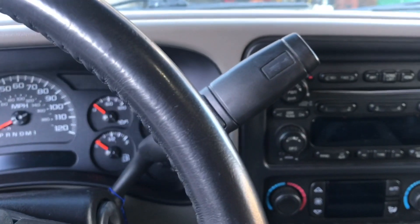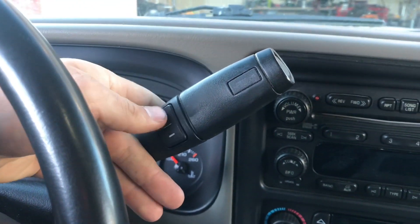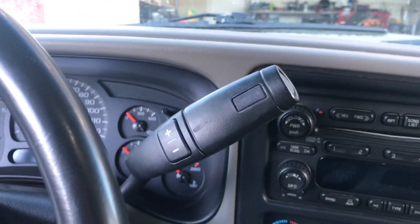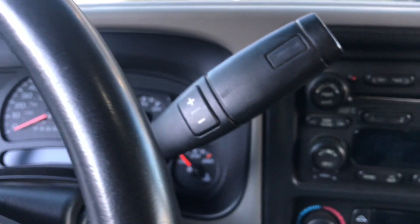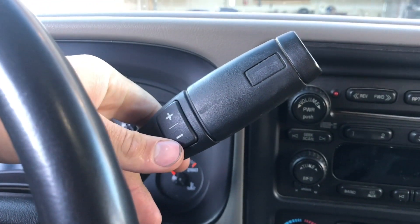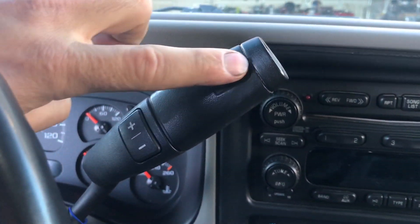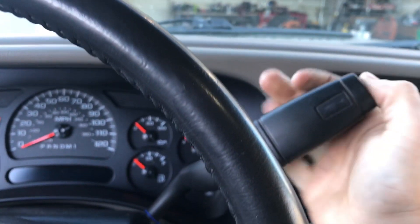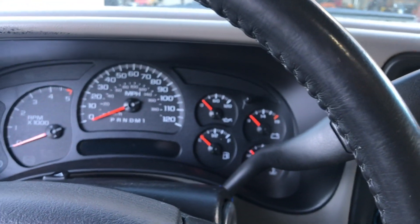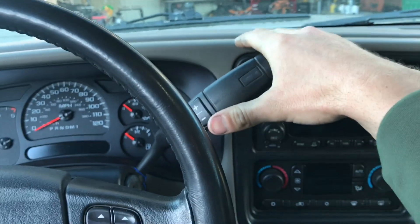On the Duramax, the '06-'07s came with the NNBS shifter. This one has the tap shift up and down for the manual mode. This truck, the black truck, does not have that capability. So I didn't want to get the Duramax one - the newer half tons do have the capability but mine doesn't, so I didn't want to have it and have it not function. It's got the normal one, just the tow haul. It kind of ends up right below the level of the dash.